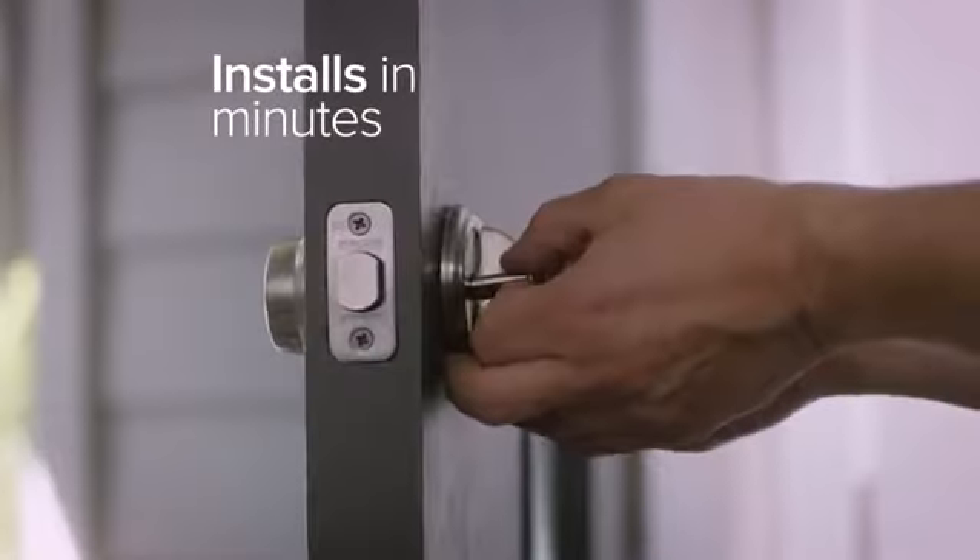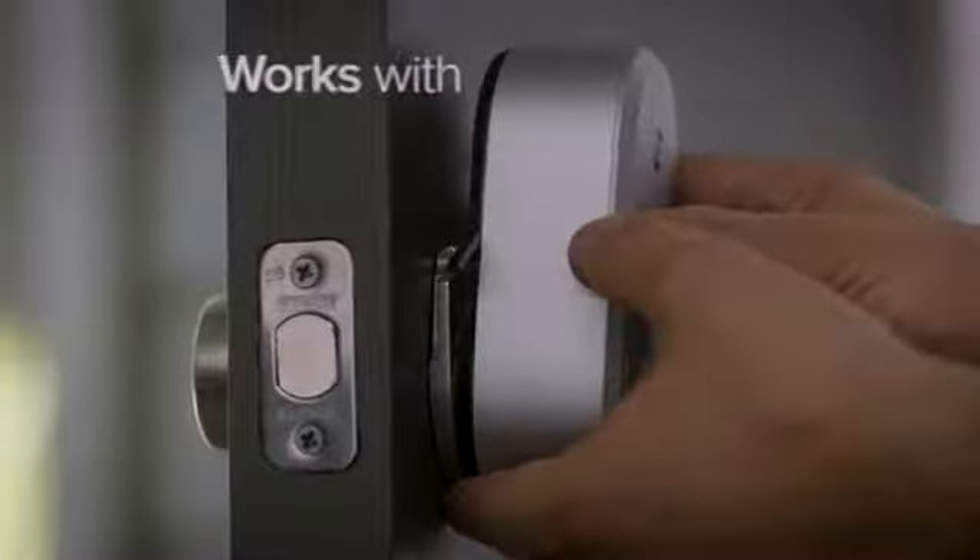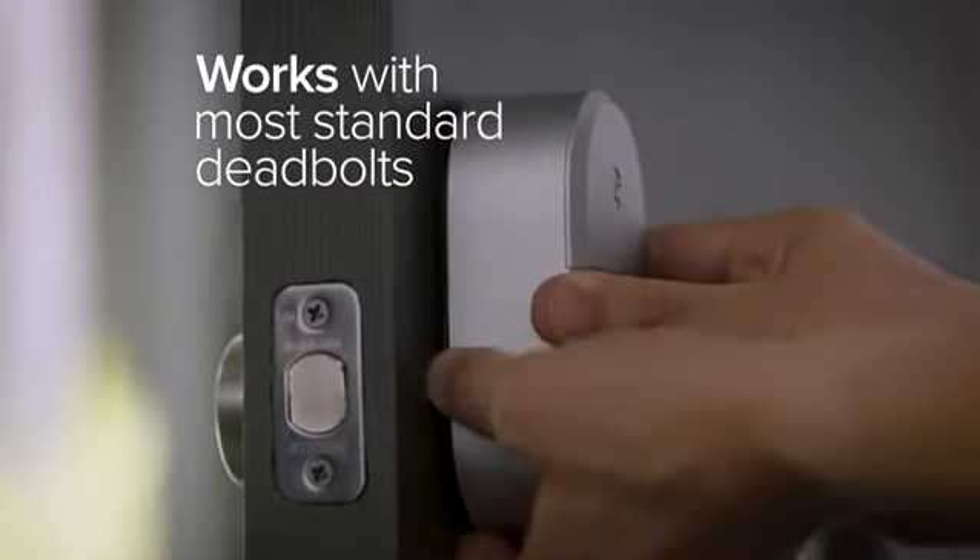August attaches to your existing deadbolt on the inside of your door. Installation takes minutes, and you can keep your existing lock and keys. Available on Android and iOS.